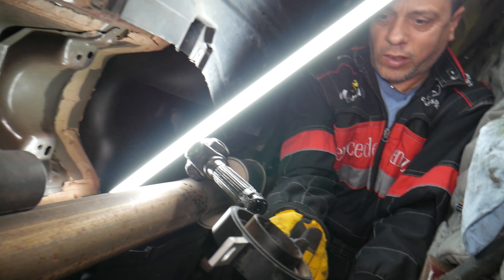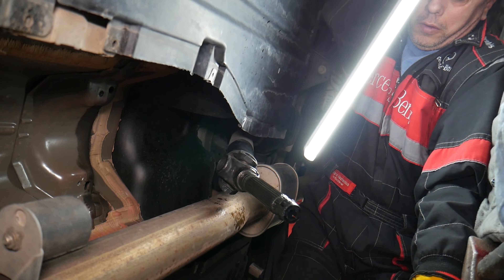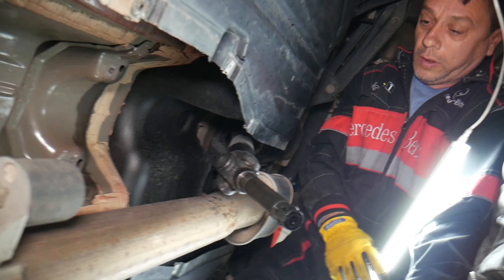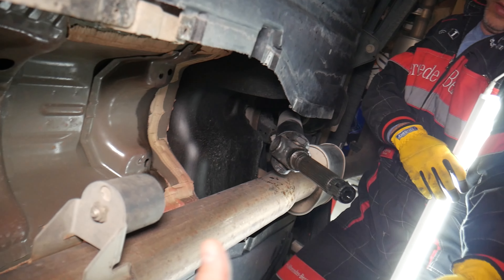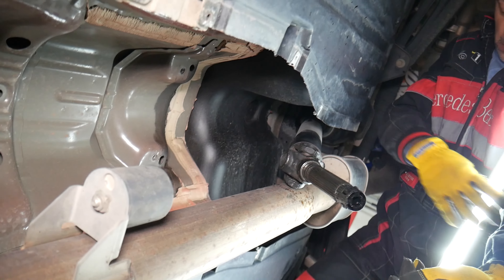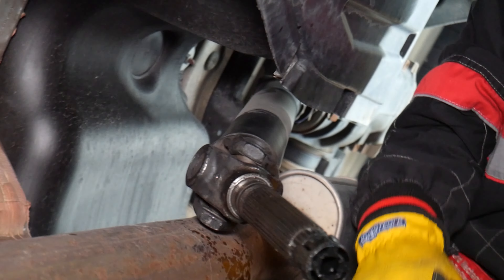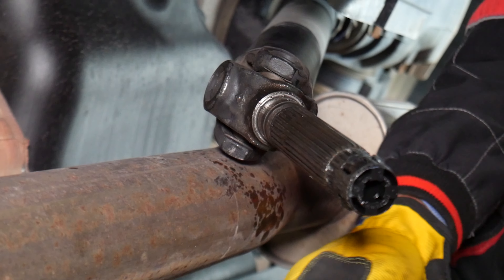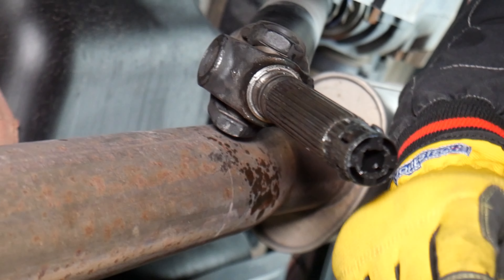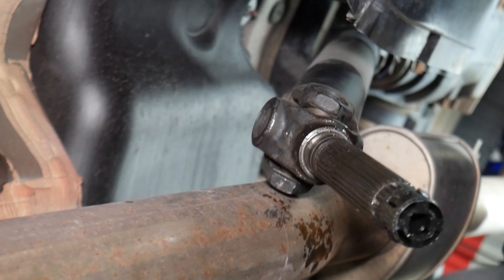Now we need to clean the shaft. All we have to do is clean it, and then we'll be ready to install the new bearing. Remember how it goes — the shorter part goes on top, from what we saw.